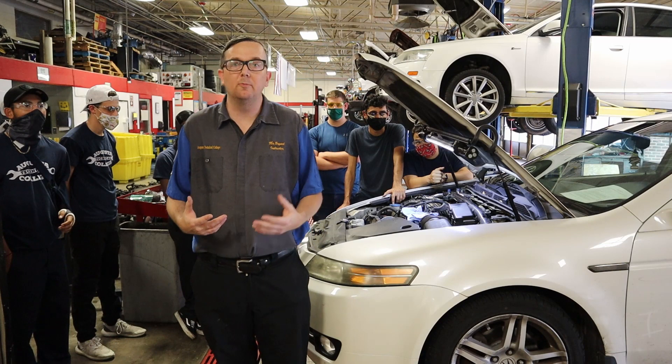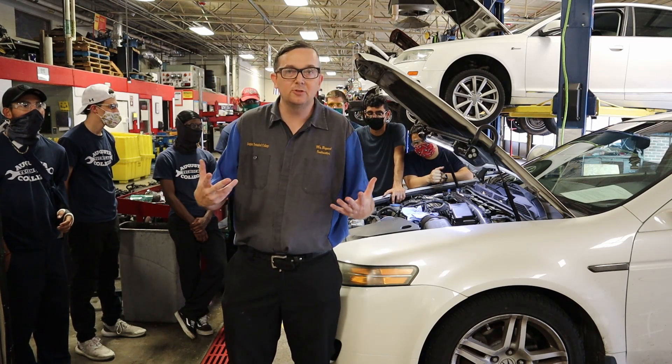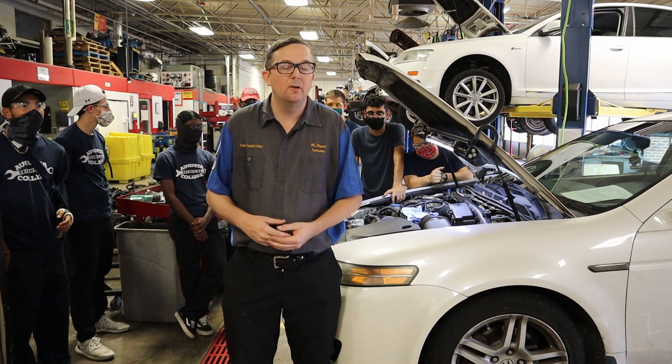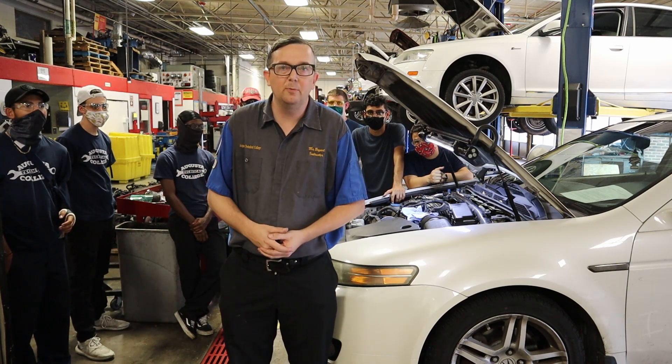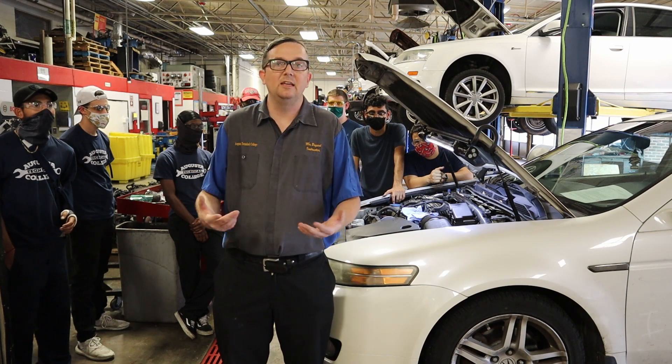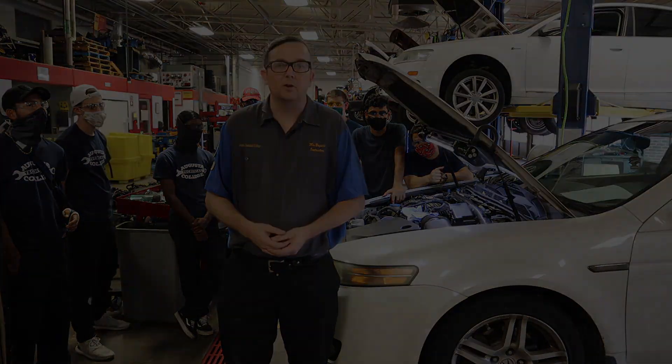If you have a crank bolt or flywheel bolt or something like that, I would not recommend a helicoil. I recommend something called a time cert, or just replace the part. But for low torque applications — say under 35 foot pounds — this is ideal, and normally we can save a lot of time and money using a helicoil. So let's get started.